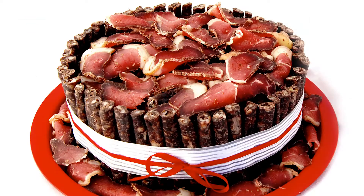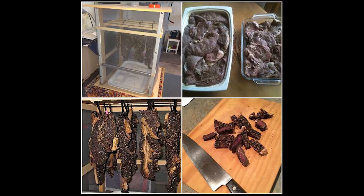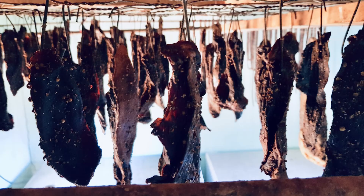The different cuts of Biltong can include rump, fillet, topside, sirloin, silverside, or different cuts from the hip. On the topic of different grades of Biltong, you can get wet, medium, or dry Biltong, and with that you can decide whether you want fatty or non-fatty Biltong.